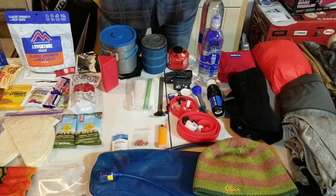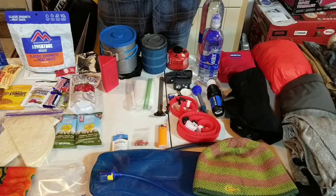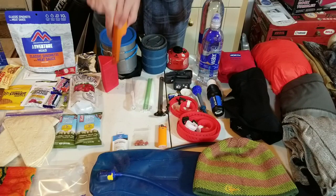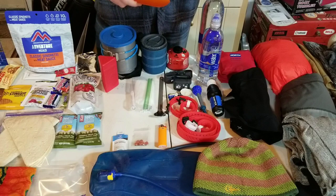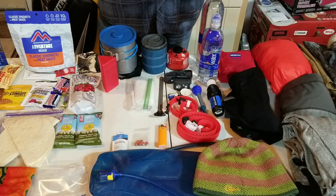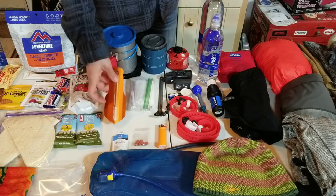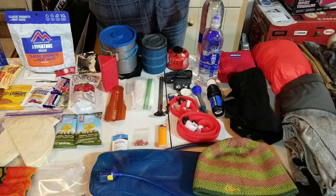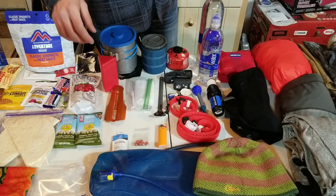We all know when we go out into the wilderness everybody poops, and you want to practice Leave No Trace. Walk pretty far off the trail, dig a hole, and bury your poop so nobody sees it or steps on it. Bury your toilet paper too - nobody wants to see that stuff.